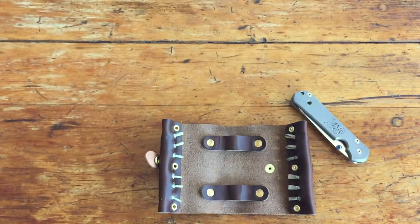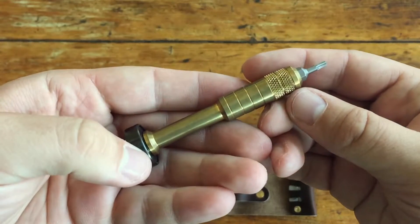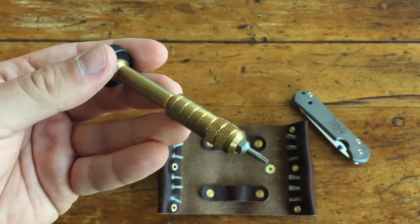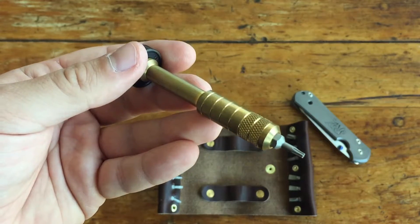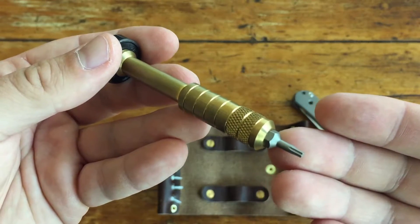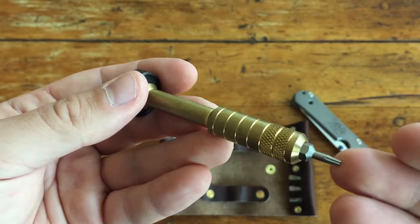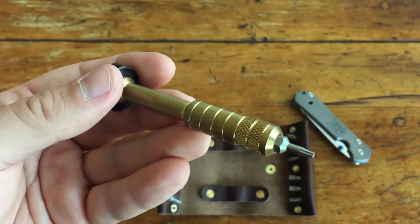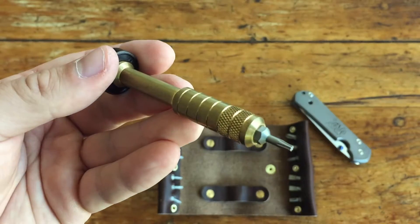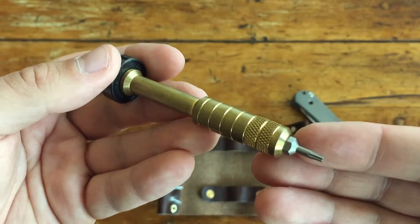You can pretty much get a screw from tight to loose without having to readjust your grip at all. Ultimately, what this comes down to is we pay a lot of money for the knives, flashlights, or whatever gear we have, and we owe it to ourselves and our gear to use quality tools when caring for these things. That's why I sharpen my knives with a Wicked Edge and keep my blades coated in EDCI solution when not carrying them.